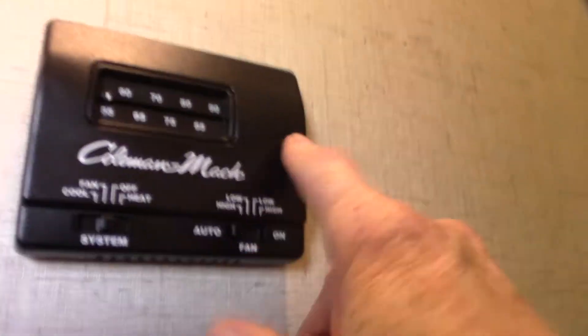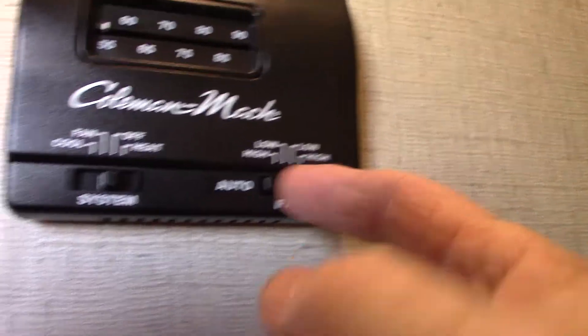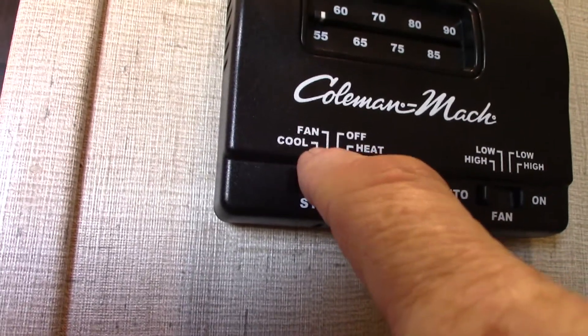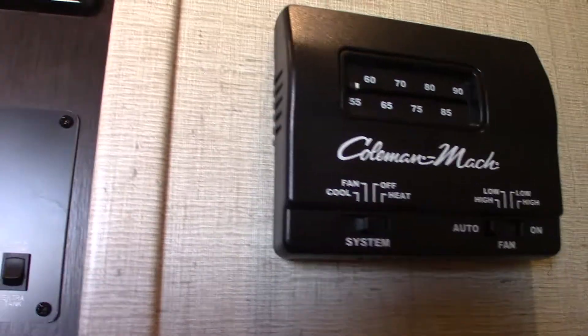This is a carbon monoxide/LP gas detector — it should always be green. If it's not, get it serviced. If it goes off, take everybody outside, leave the door open, shut the gas off, and figure out what's going on. This is your thermostat — it's an analog thermostat. Try to keep your fan on auto. One click to the right is heat, back to off and one click to the left is fan only, and two over is air conditioning.